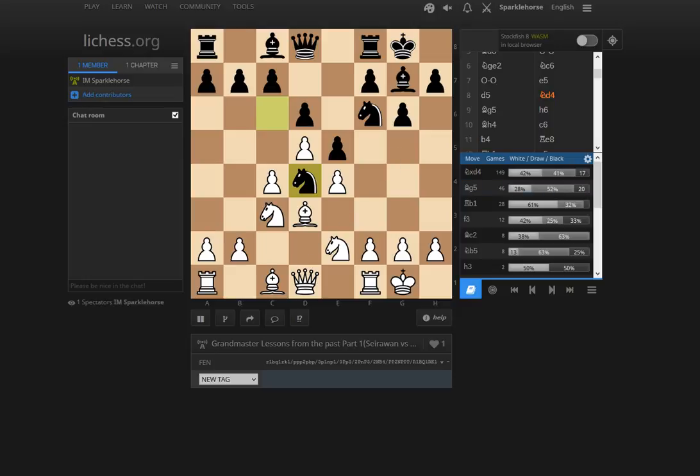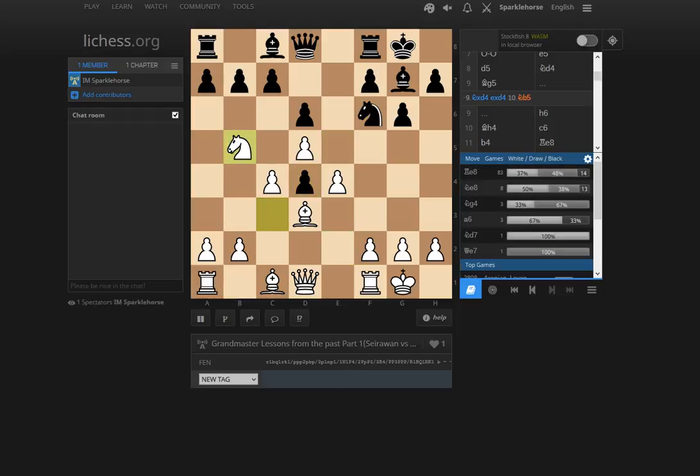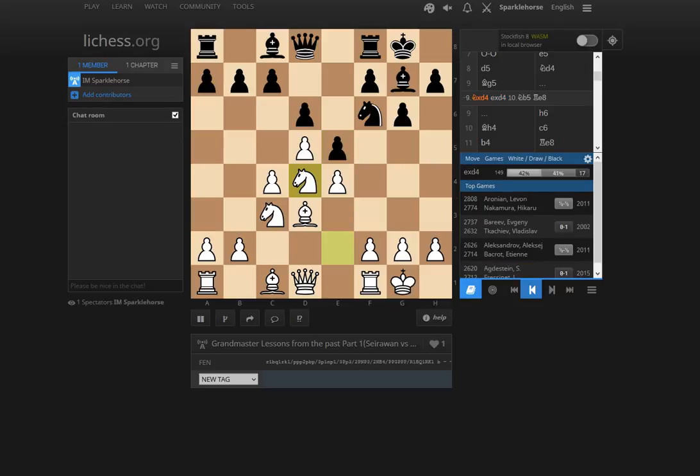I remember old games from the 90s — Yasser against Fedorovich, where white mostly played Nxd4 and Nb5. After Nxd4, exd4, Nb5, sometimes Ne2, this pawn on d4 is kind of a weakness but also menacing and disrupting white's position. Normally black gets enough counterplay with Rook e8, pressuring the e4 pawn. Strong players like Aronian and Alexandrov played black in this line, which is still being discussed as recently as a few years ago.